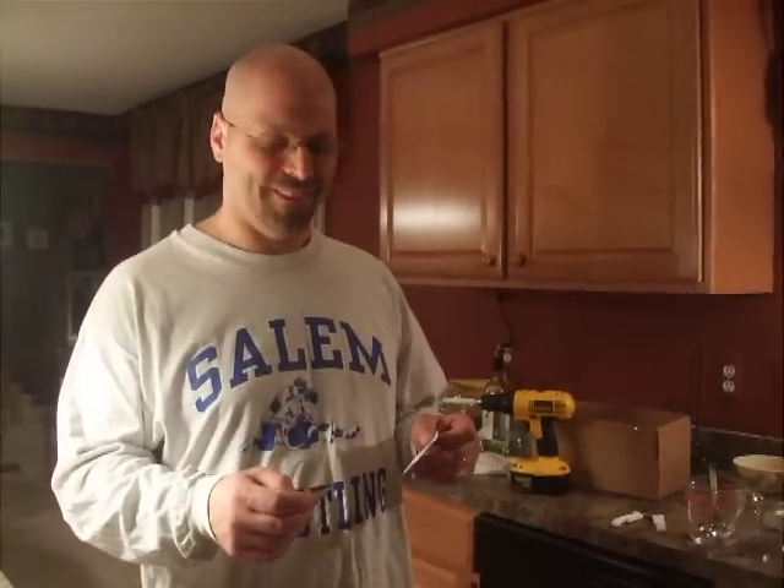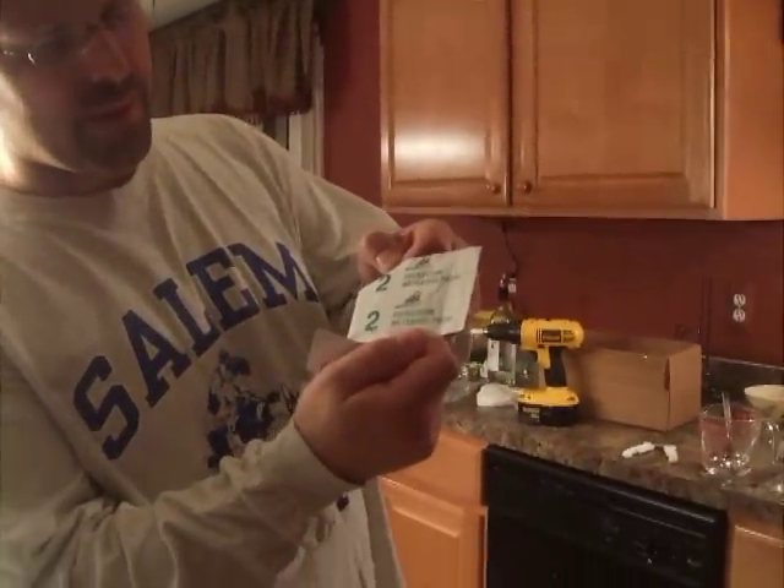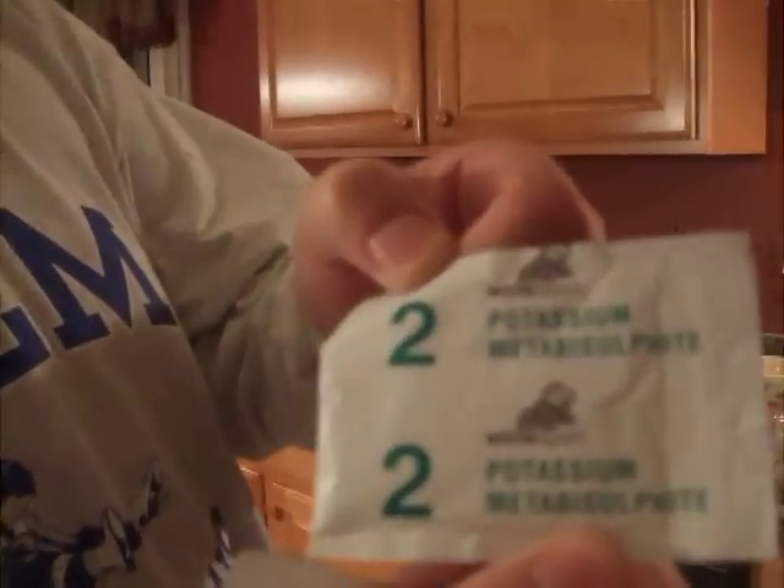Alright, am I on? This is potassium metabisulfite. What this is going to do, it's going to stop the fermentation of the wine.